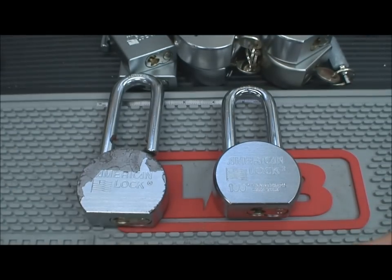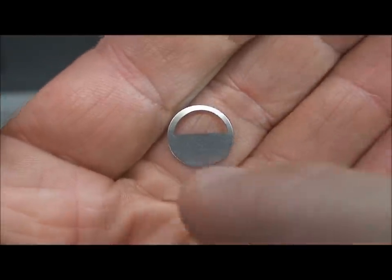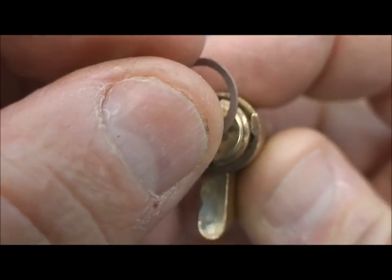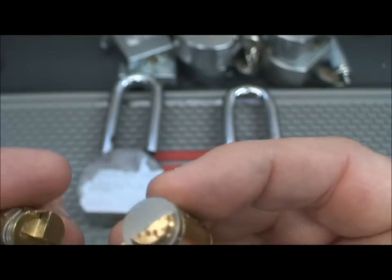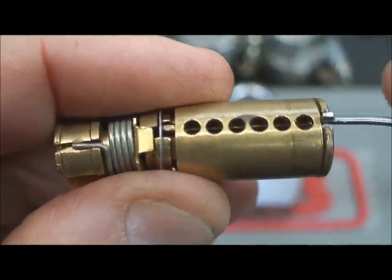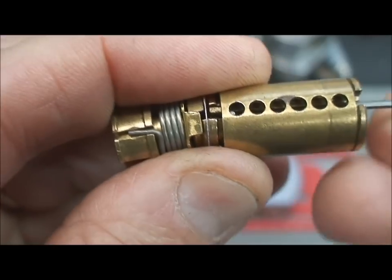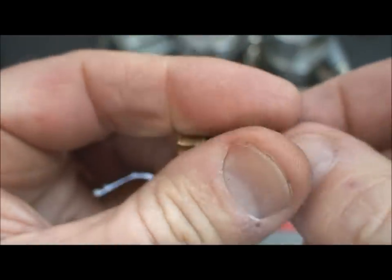A smart engineer came up with the idea of putting a wafer to isolate the two mechanical devices. It's nothing but a very thin stainless steel wafer — ten thousandths of an inch thick. It has the same shape as the back of the core and fits right on there. When it's in place and you try to slide the Peterson tool through, it almost gets there but the wafer blocks it from reaching the cam groove. After a certain point, all American locks started coming with these wafers.